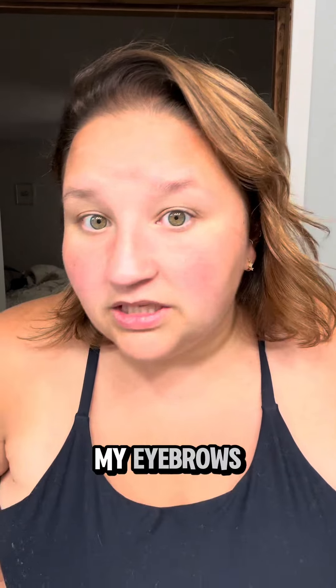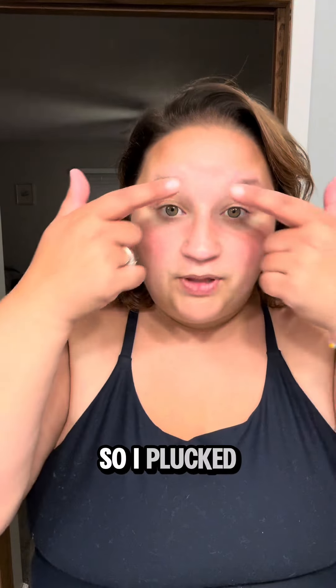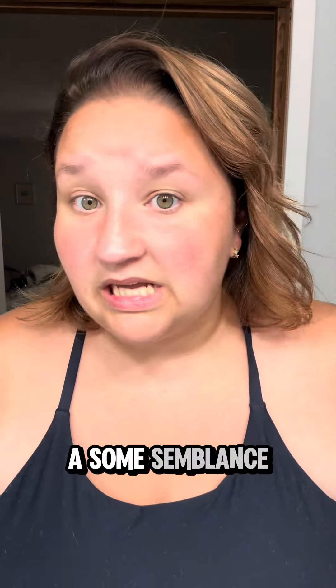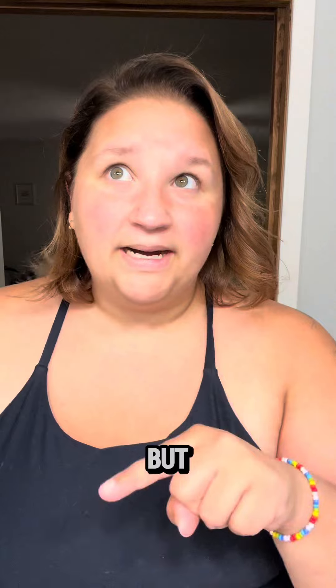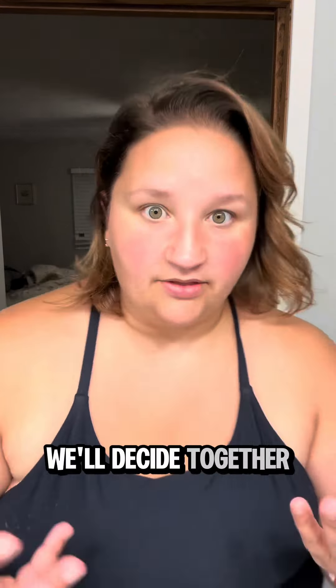So I plucked my eyebrows because it's been a while since we went to the mall and I'm just not dealing with it. I plucked my eyebrows into some semblance of a shape, and I'm going to show you what I got. I do really like it, but I don't know if it's going to take the place of getting my eyebrows tinted — we'll decide together.